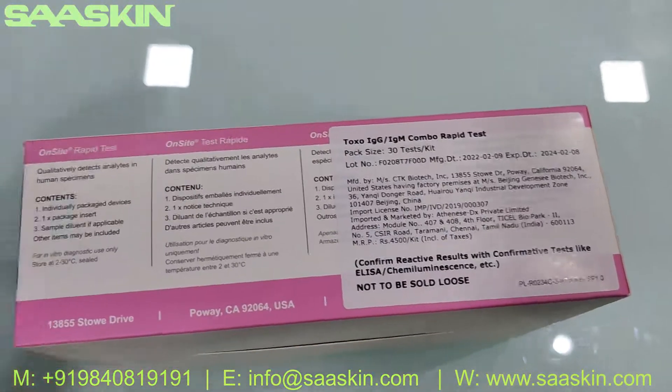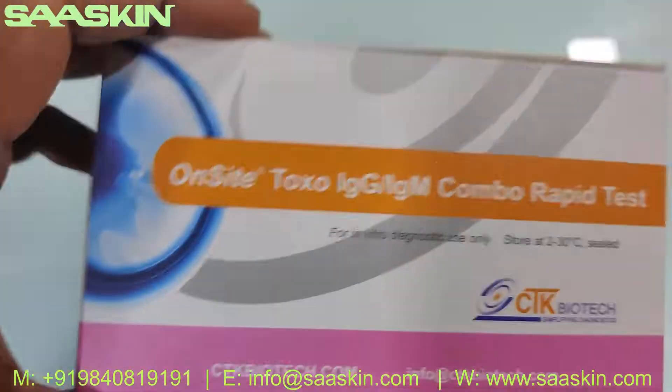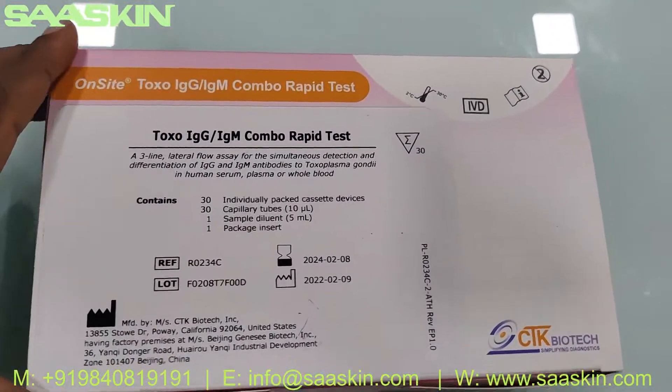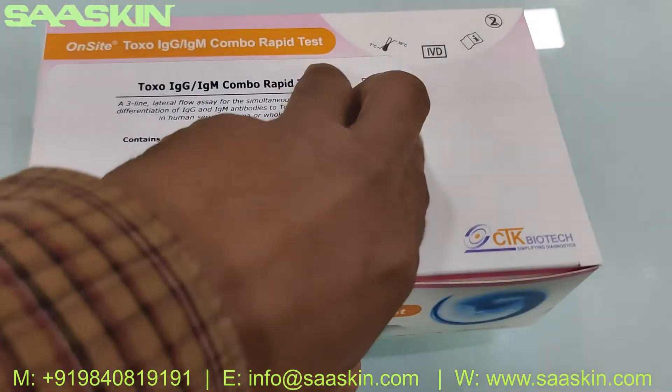This is what the box looks like — let me go around the box. On-Site Toxo IgG IgM Combo Rabbit Test, same on the other side. Let me open this.